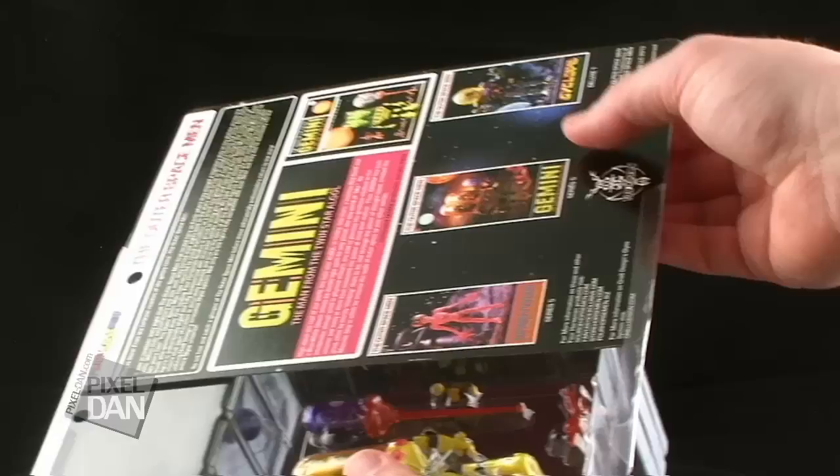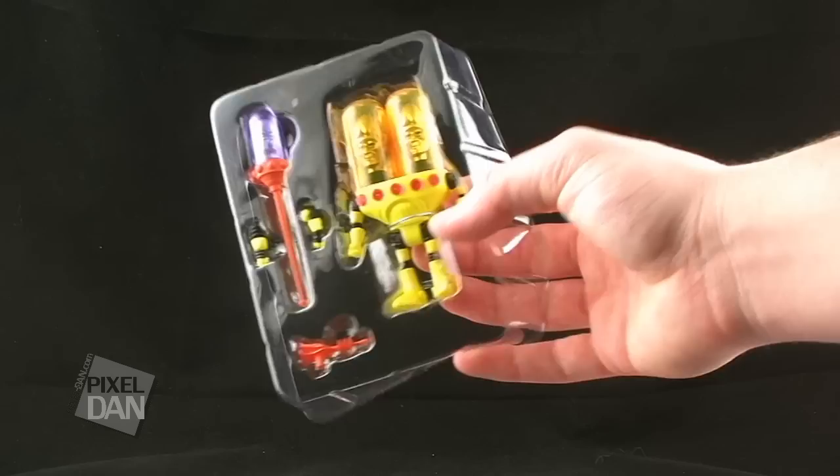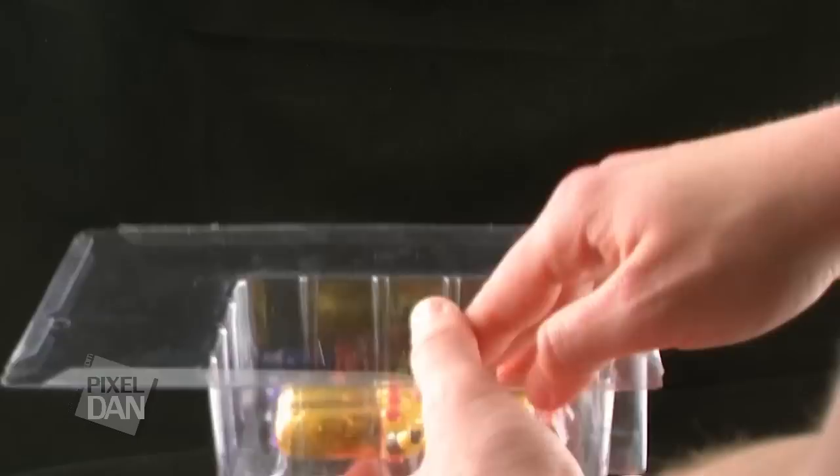You can slide the card back out and remove the figure for a loose display, but this allows you to also easily place the figure back in his package if you'd prefer to display him that way. But let's go ahead and get these figures out of the packaging and take a closer look at them.